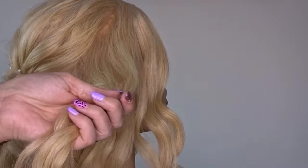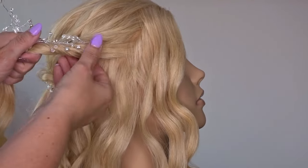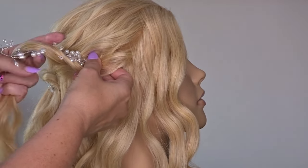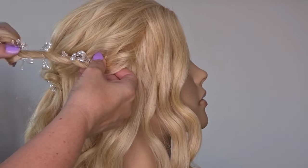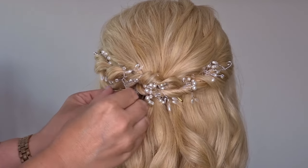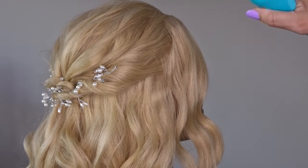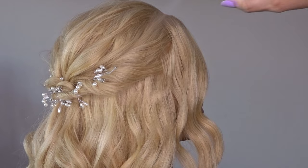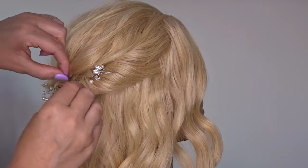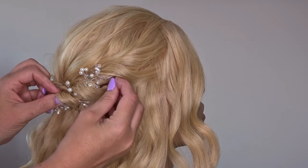Then we're just going to repeat this on the right hand side, so twist your section a couple of times towards the head, attach your vine and then twist both of them together towards the back of the head. Lay this on the left hand side of the elastic band just under the previous twist and secure it with a bobby pin. Apply your texture spray again and gently pinch and pull that twist apart, and don't forget to slip your bobby pin through the twist to keep it nice and secure.